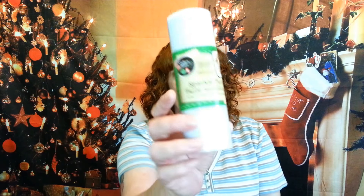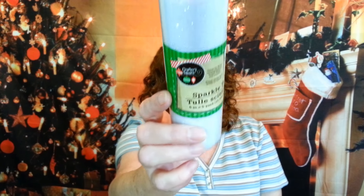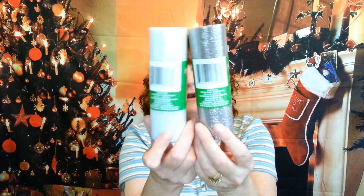I finally found what everybody else has been hauling and they have not had this in my Dollar Tree until today — it's the sparkling tulle. I got one of the white and then I also found the silver sparkle. These are six inches by nine yards, so you get quite a lot for a dollar. They're going to be coming up in some projects.